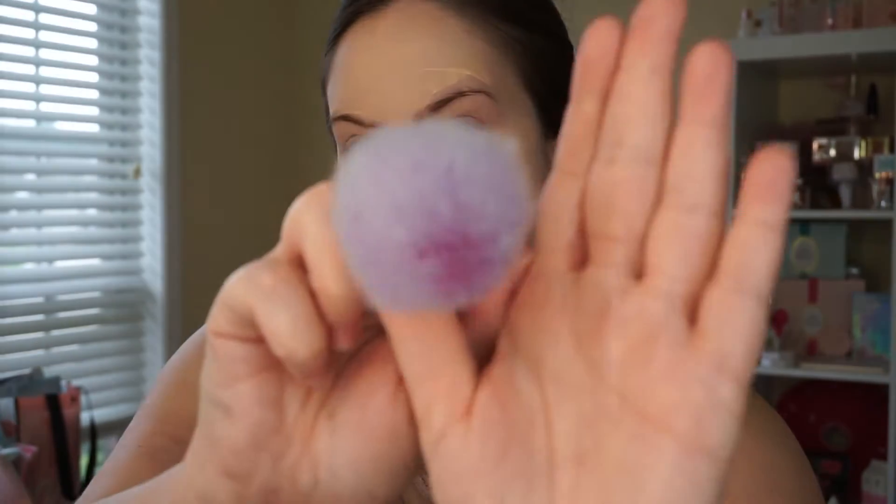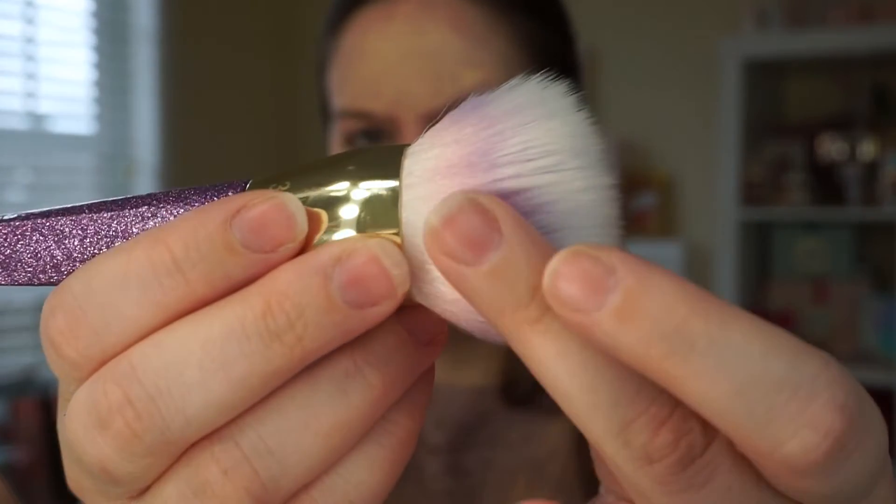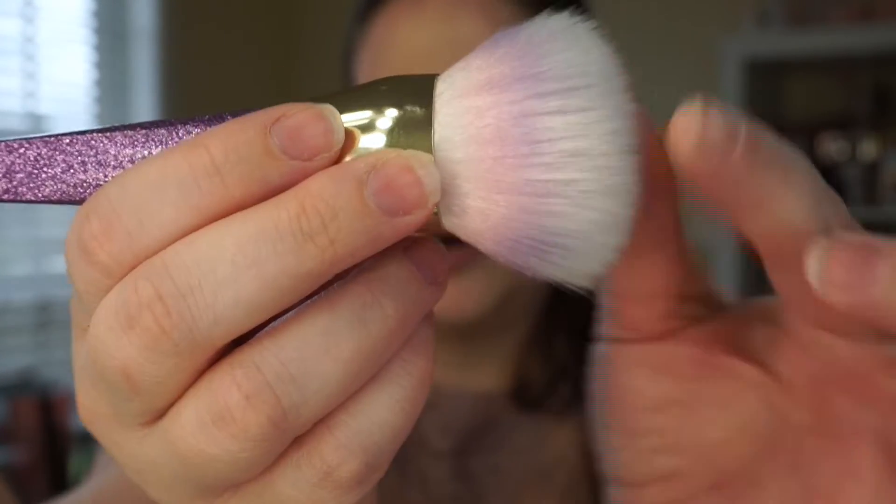I'm going to grab the Real Techniques. This is the 301 Brush Crush for foundation. It's really big and it's got like a duo fiber — you've got your more dense bristles where you can see the purple, and they're kind of wispy on the end. So we're just going to buff it in.